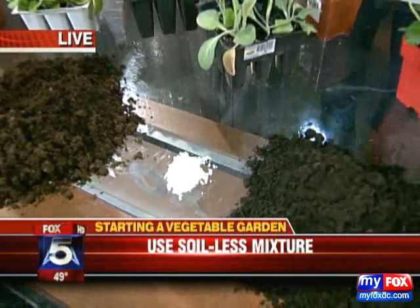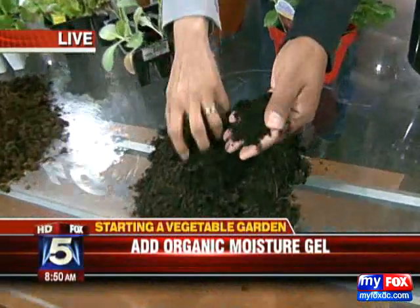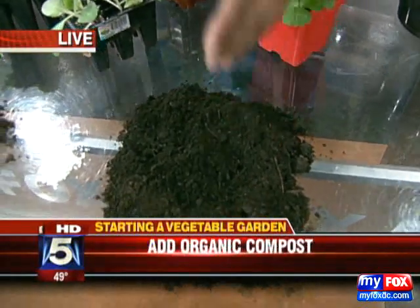Make sure when you're vegetable gardening in containers, you do not forget to water. The other thing that's very important — I call this black gold. This is your compost. That is just really wonderful leaf material and composted veggies and everything from the year before.